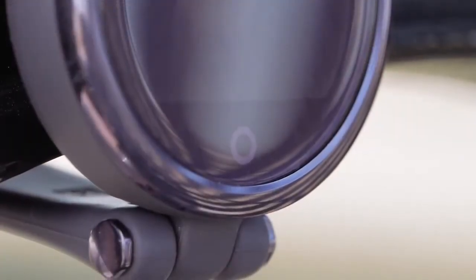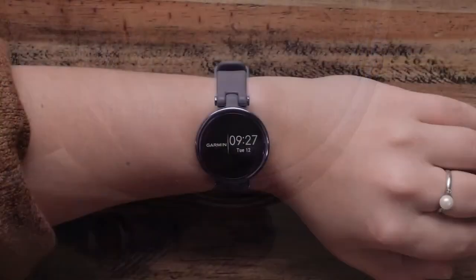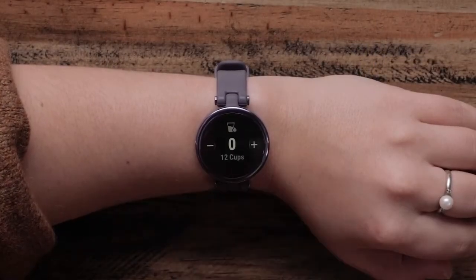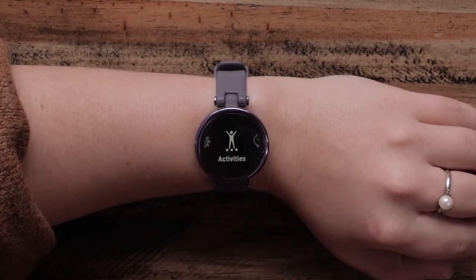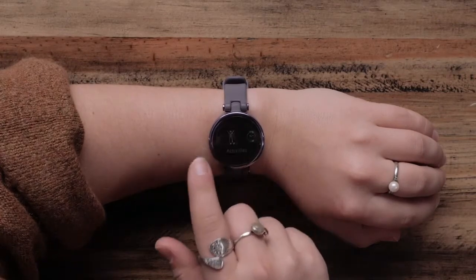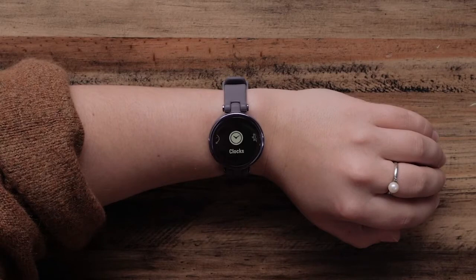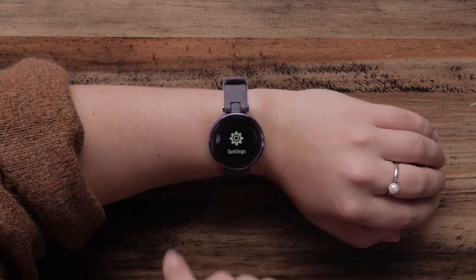At the bottom of the watch face, you'll see a circle, which acts as a button for the Lilly smartwatch. You can press the circle to navigate back to a previous page, and from the watch face, open the main menu. Here, you can open and start activities, change your watch face, open your alarms, stopwatch, and timer, and access your watch settings.